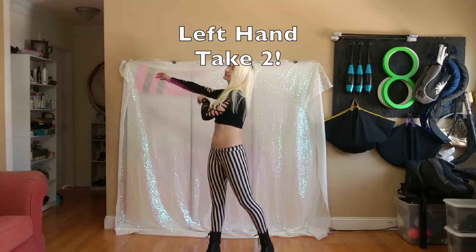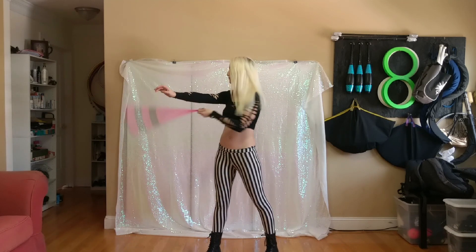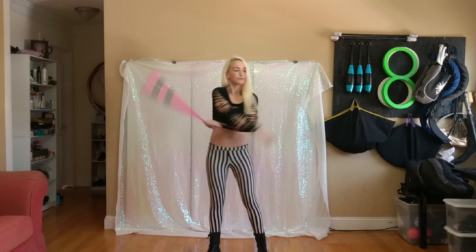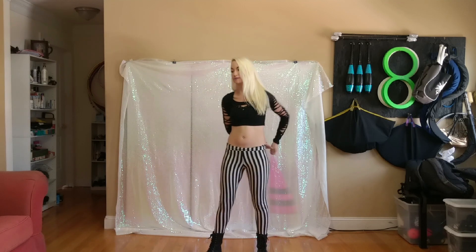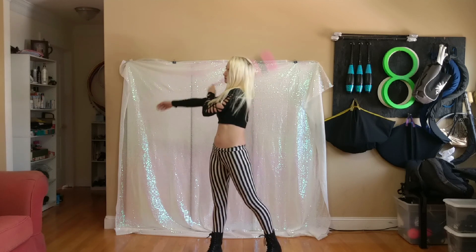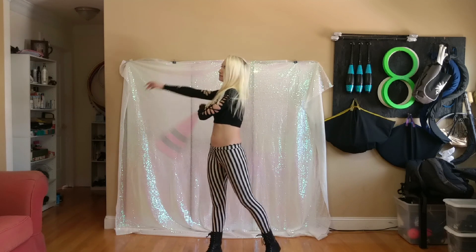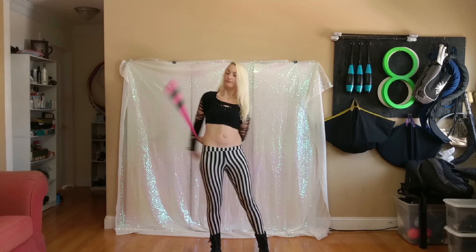Now let's give the left hand poi some love. Your right hand is still going to lead over and your left hand follows. Pretend like you're doing a pendulum behind your head with your right hand. When you wind up in waist wrap, your right hand should be behind you and your left poi should be in front of you.